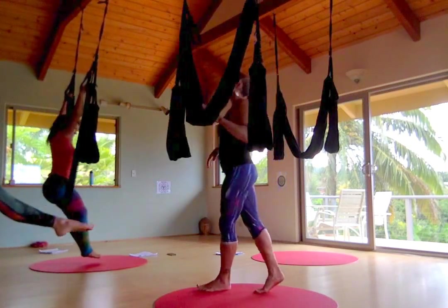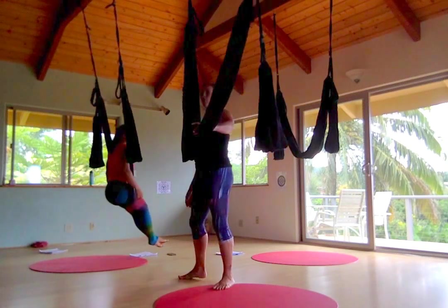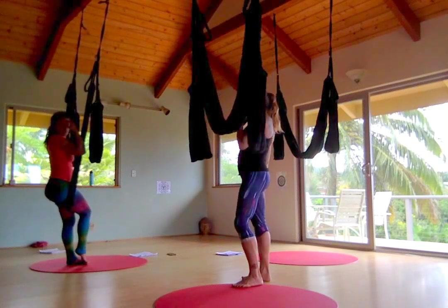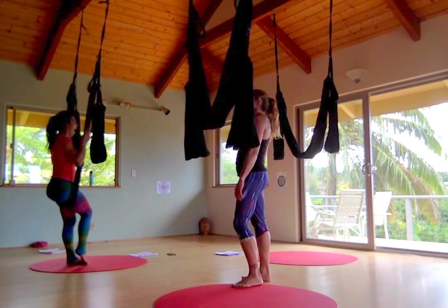Nice. Are you able to get it back there, Julie? So make sure that you have the swing bunched up on the foot — on the bottom of the foot. Make sure that's bunched up. Bunch it down. Bunch it up.